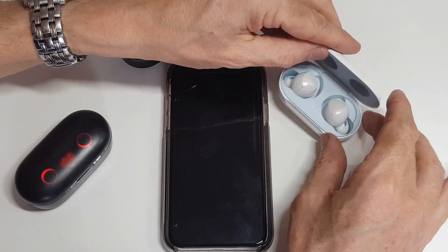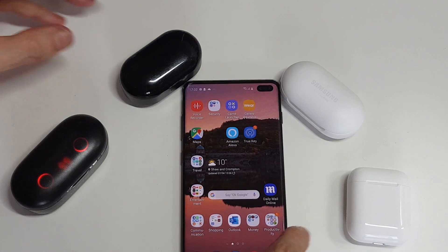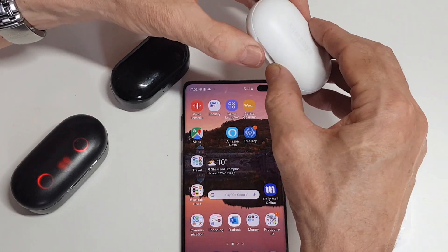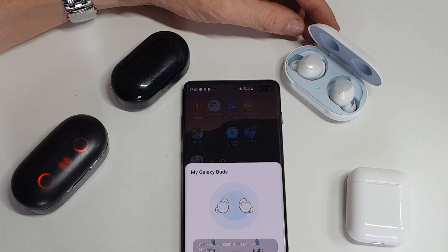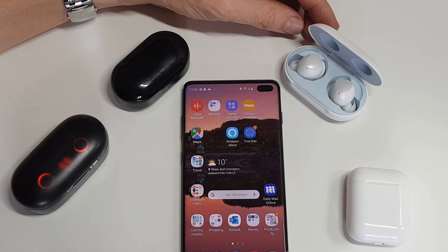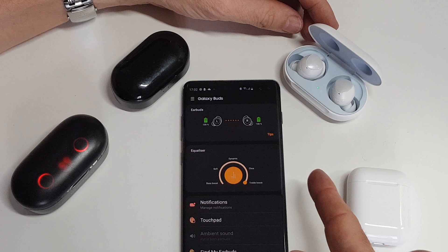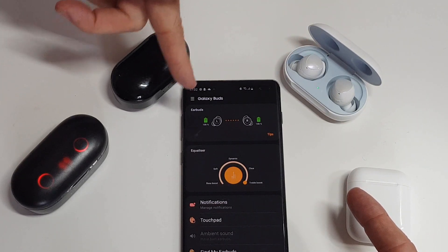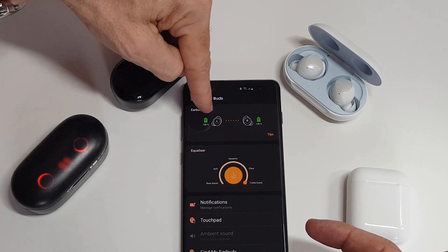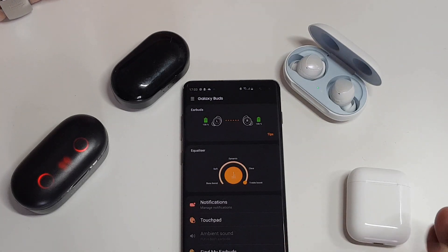Moving across to the Samsung earbuds — setting the Apple iPhone aside and bringing across a much better phone. Opening up the Samsung earbud case, it comes on straight away and tells you the battery life. You can open the app that comes with it. I did have to upgrade the software on both the earbuds and the wearable app. It tells you the charging percentage for each individual earbud. You can do a lot more than you can with the Apple ones.